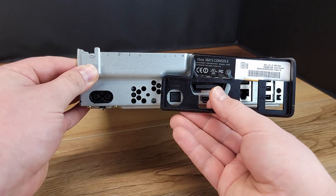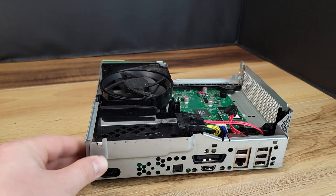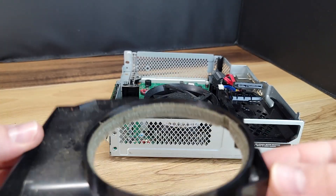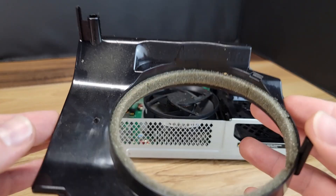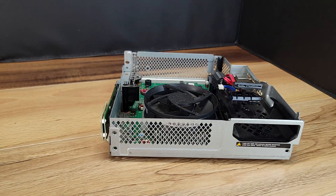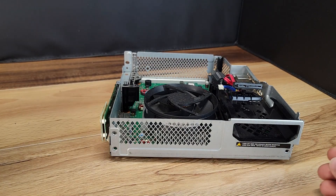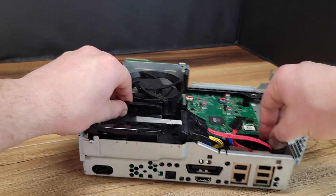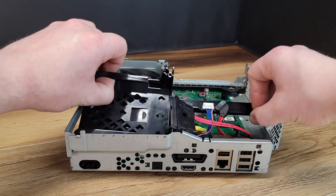Using little force you can remove the rear trim piece from the chassis. Now it's time to remove the fan shroud using caution not to tear the foam. The hard drive tray will lift straight out once you move the wires out of the way.